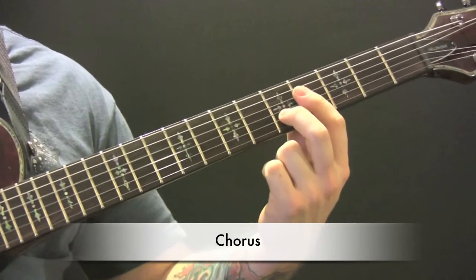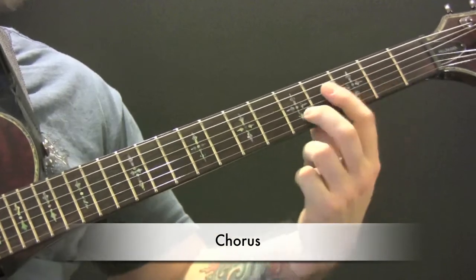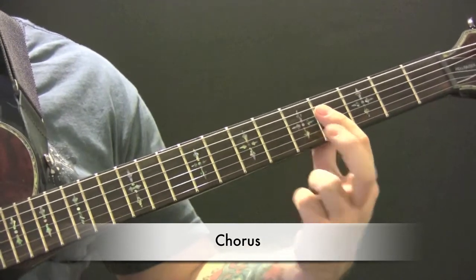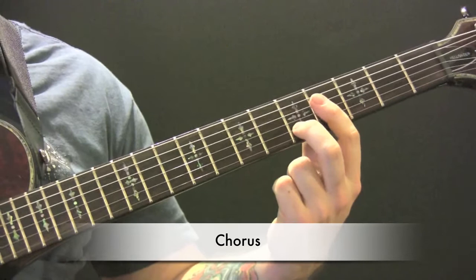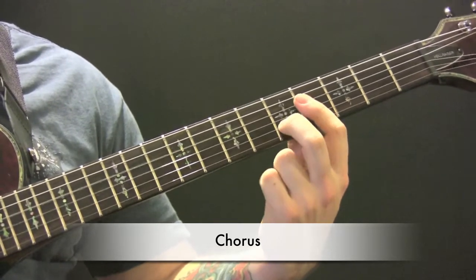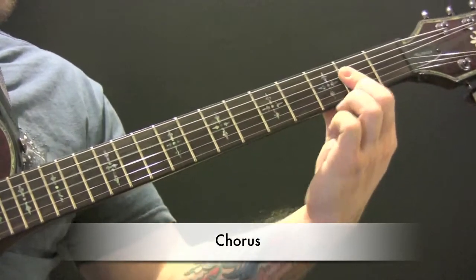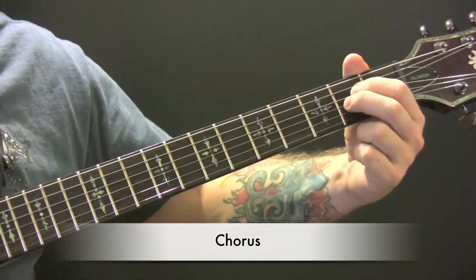Here's the chorus. We have four, four, five. We're going to play three of those notes, and then one with it pulled off. And then two and one.